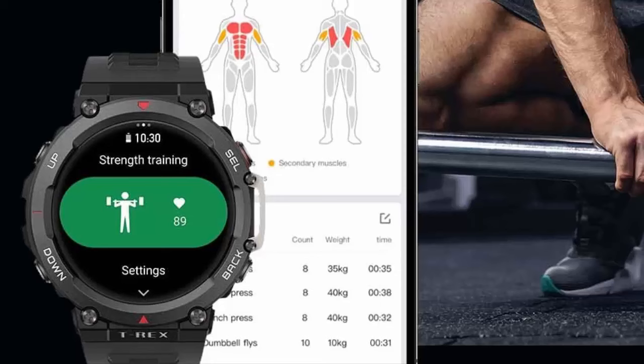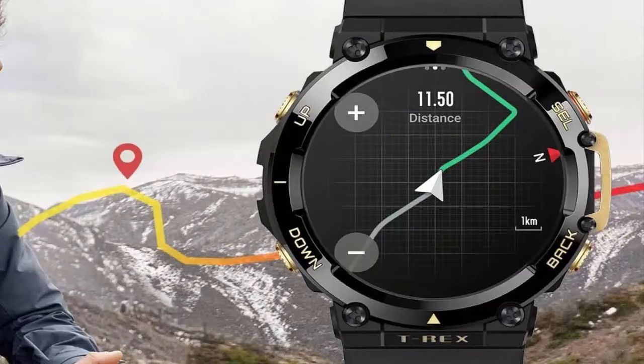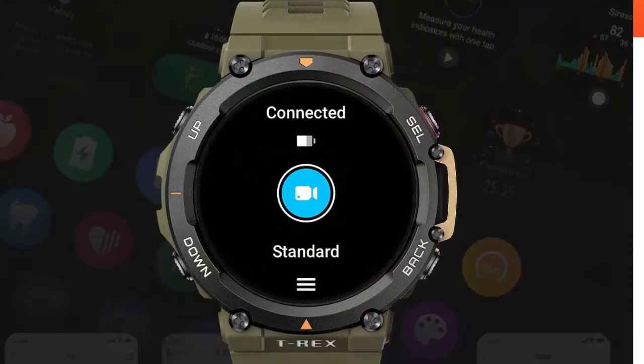Conquer the uncharted — tread new ground by importing route files from the Zepp app. Your movement along an imported route, and even your unique movement along your own developing route, can be displayed in real time directly on the watch. The smartwatch can also show you the shortest straight line back to the start of your journey, so you can avoid twists and turns when you're in a hurry.